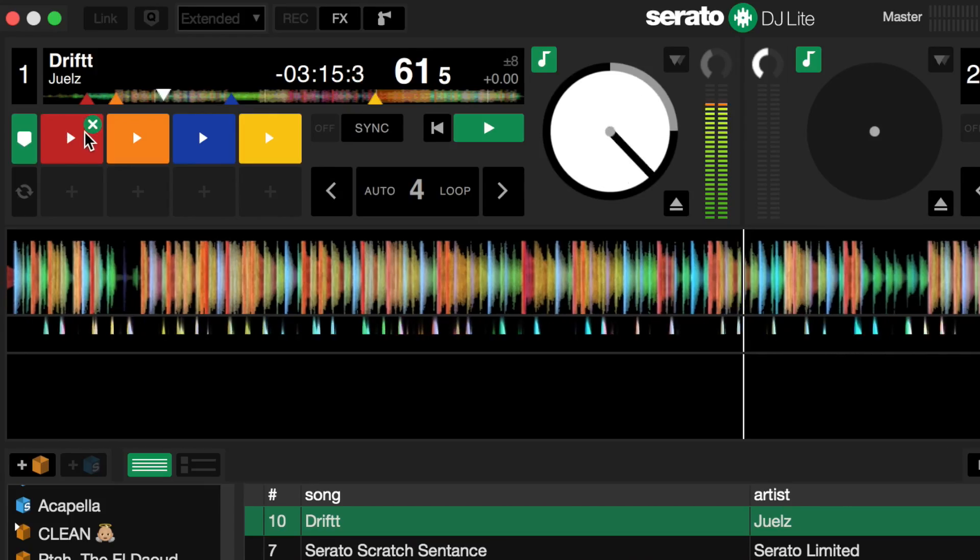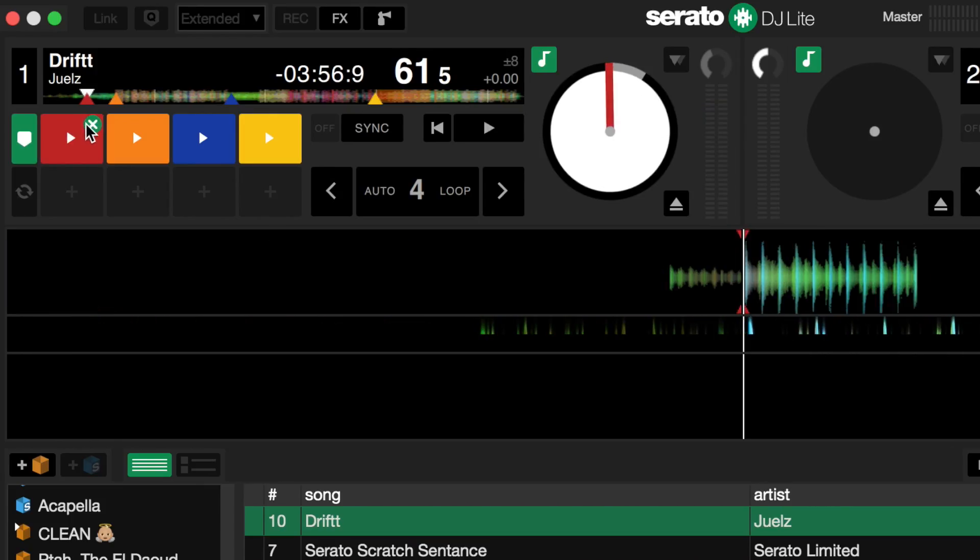Once you have written a cue point to a track, it will be saved for when you load it again. If you have to put the track on a USB stick, the cue point will still be there if you open it in Serato again, as the information is written to the MP3 file. You can easily delete a cue by clicking with your trackpad the X button on the cue point on your computer screen.